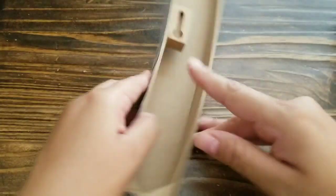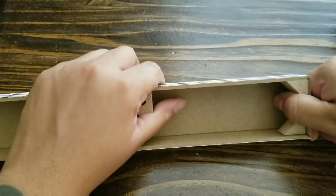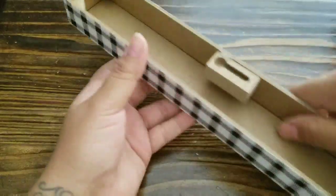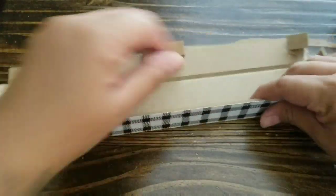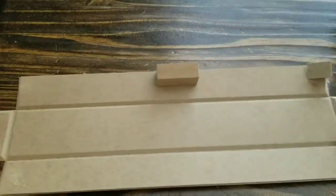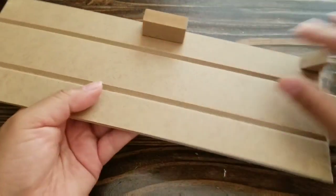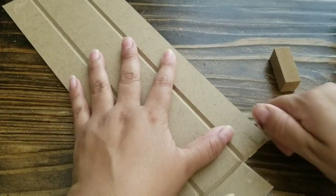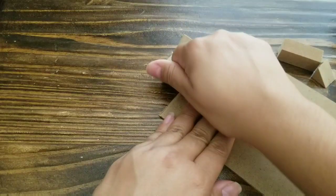We're going to start off with this thankful sign. We're going to basically rip it apart and it's really easy — it's not that hard to take this apart. I know I first struggled with it, but you definitely can take it apart. It's easy to take all the pieces. You just want to make sure that you don't rip the buffalo check because we definitely want to use that for this project. You can basically snap this or you can use scissors.